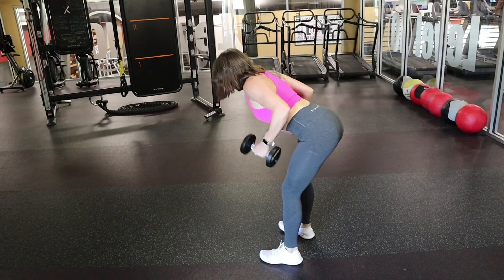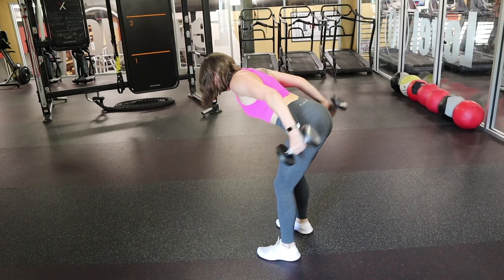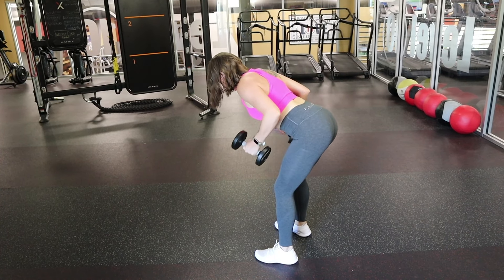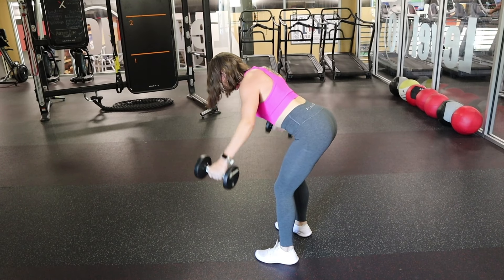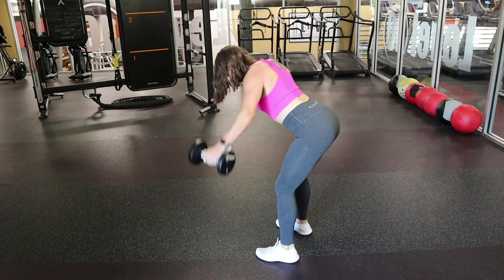This move is a tricep kickback into a back fly. You'll pull your arms up and push the weights back with the triceps, then bring your arms back down and bring your arms out to both sides for the fly. You want to bend over and keep your core tight and your back strong throughout the movement.